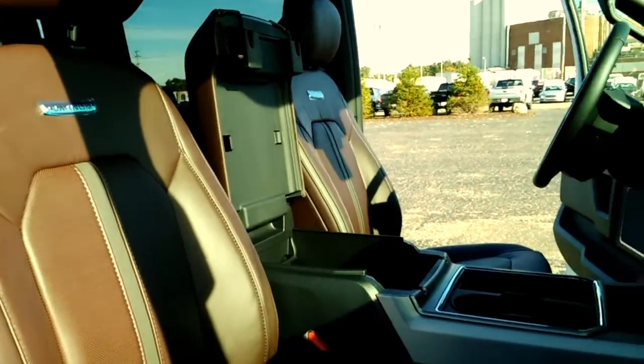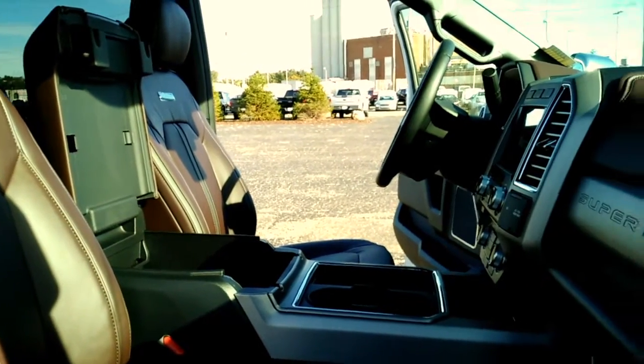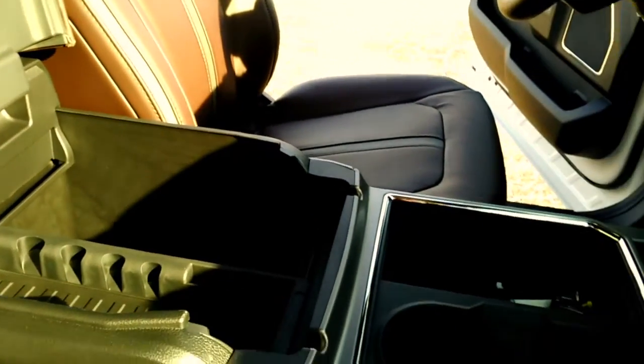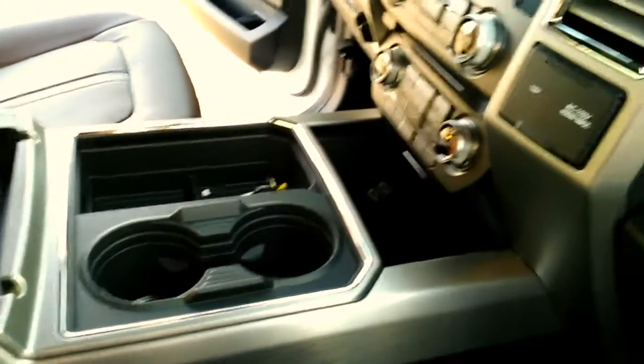They've upgraded the interiors too. It's like an F-150 interior now, but larger and with more storage capability. They make it with a fold-down armrest on the console where you have enough room for a little workstation. It just adds to the ability for you to use it as a truck, yet you can drive very comfortably.